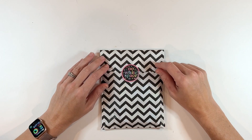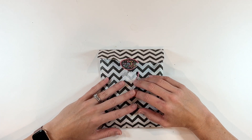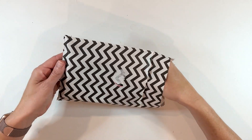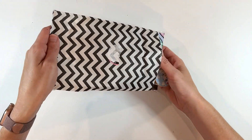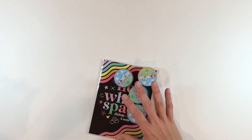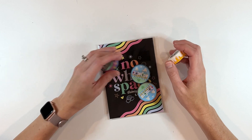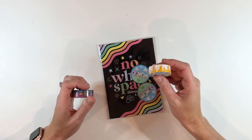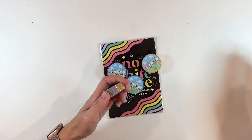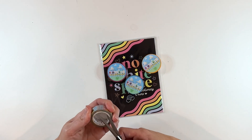Next up, No White Space Stickers. I have been following this small company online for a long time, but this is actually my first order. I have a friend that loves, loves these stickers and this company. It's just such a fun aesthetic — Disney themed and fun. I picked up some washi tape. Let me open up these washi tapes and then I'll show you what I got.